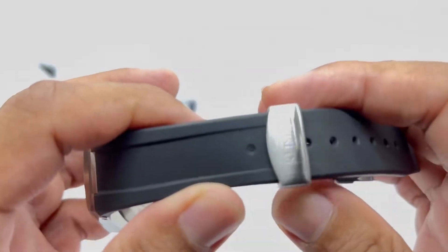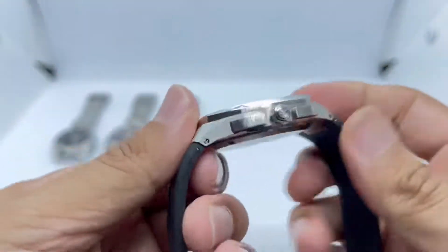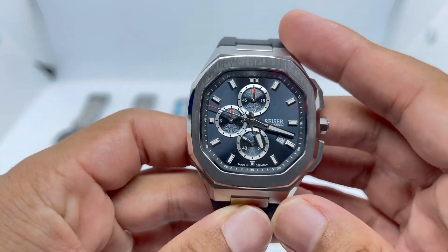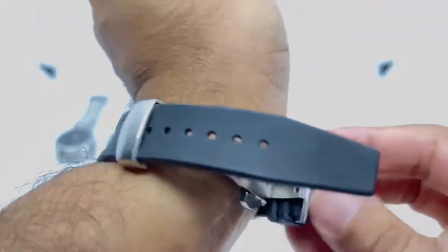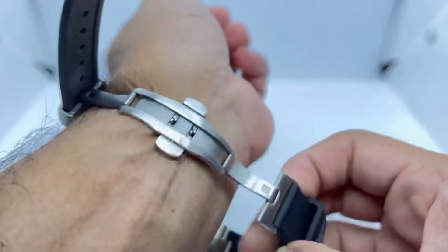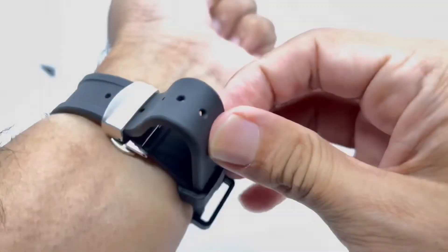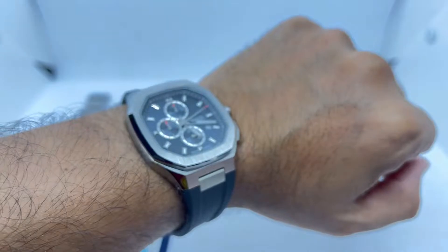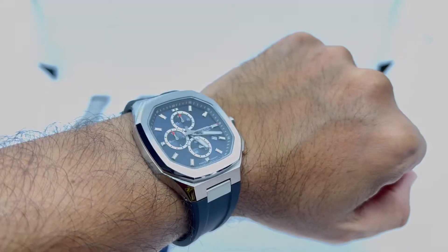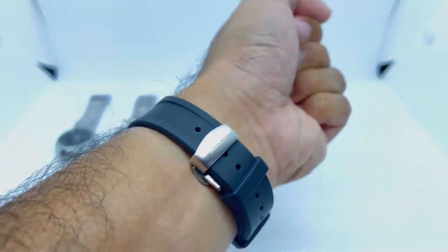It uses a butterfly clasp. If they'd sent me the bracelet version I probably wouldn't use it anyway, as I don't like integrated bracelets and it would be too heavy on my wrist — a rubber strap is a better option for me. They also produce an automatic version using the Seiko NH35. This is how it looks on my 6.75-inch wrist. That's watch number four.